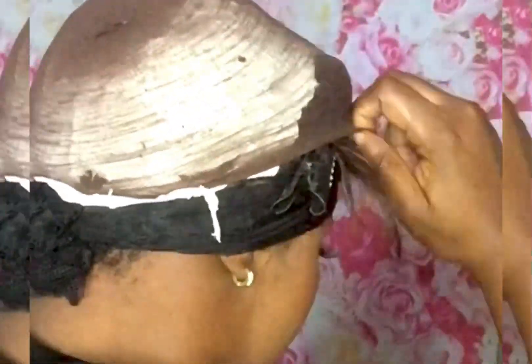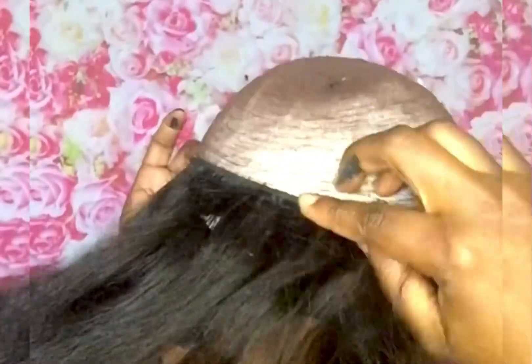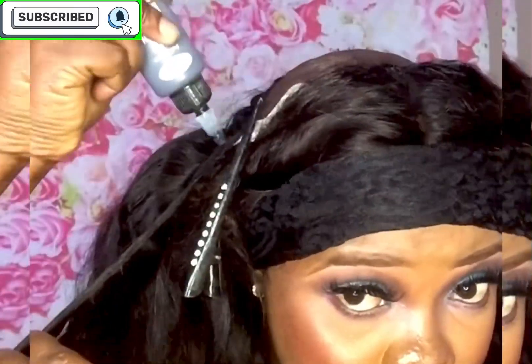I don't want the glue to get to my natural hair so that it won't be difficult for me to remove it when I want to remove it. I place the bundle glue and attach it to the tissue area at the back part of my hair so that the bonding glue will not get to my natural hair. I use the tissue paper plus a condom cap again to avoid the glue getting to my hair. This is how I am doing it till I complete the whole process.